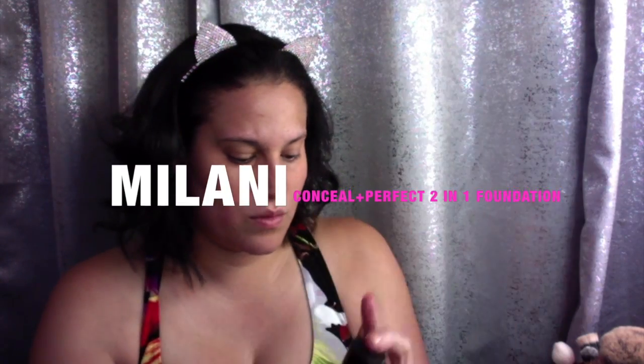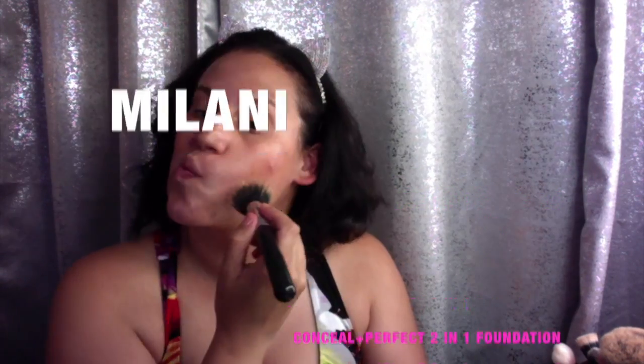For foundation today we'll be using the Milani Conceal and Perfect 2-in-1 foundation in the shade Warm Beige 05. We're going to apply that with a Sigma dual fiber brush and buff it into our skin until everything is seamless and blended.